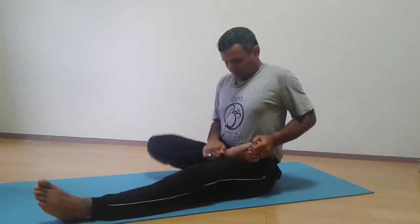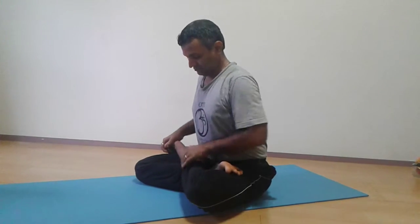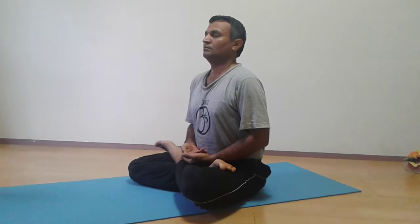Then for Padmasana, take one leg onto the other thigh. This is the Padmasana stage. Thank you.